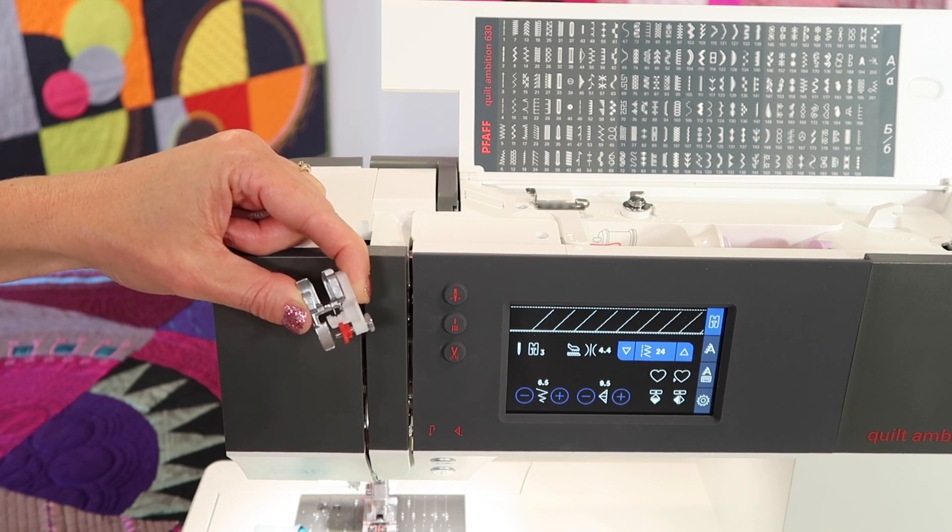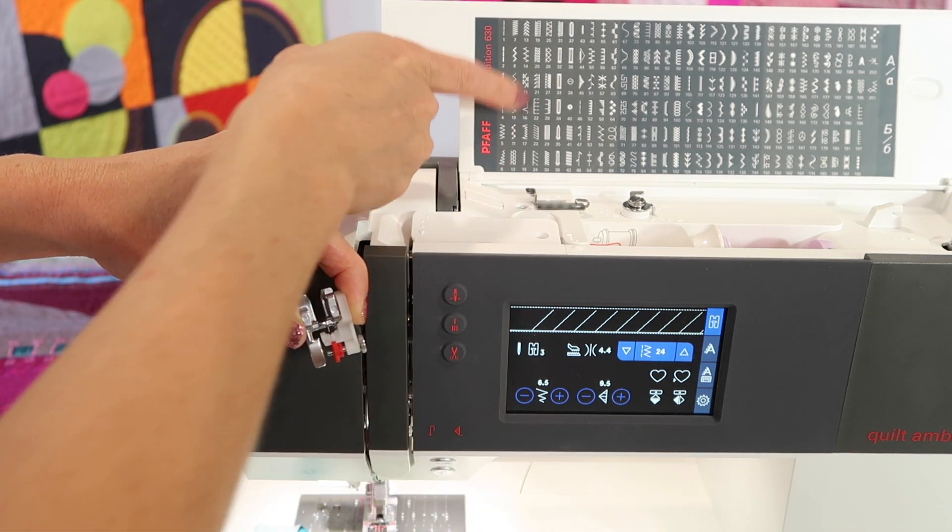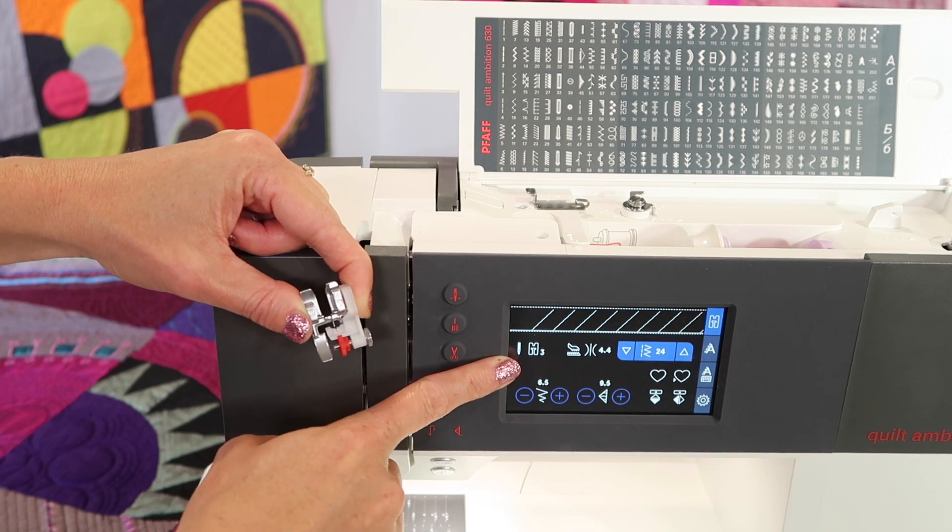We can use it for some top stitching, some stitching in the ditch. We also use it for doing a blind hem. When you do pick a blind hem, stitch number 16, you're going to see the same foot number come back up.